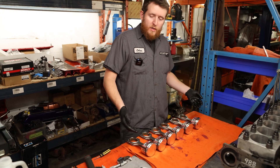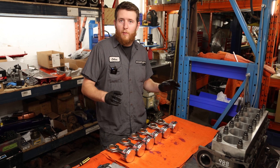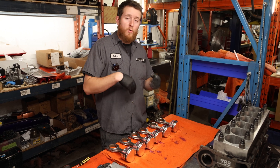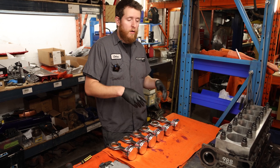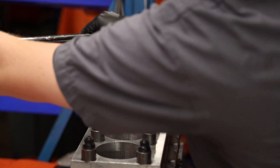Now that we have all our piston rings on our pistons, with rods, pins, and bearings all assembled, we're going to take the torque plate off the block, put the block onto a stand, do more cleaning, clean the cylinders, and start installing the assemblies into the block. We'll jump to that now.